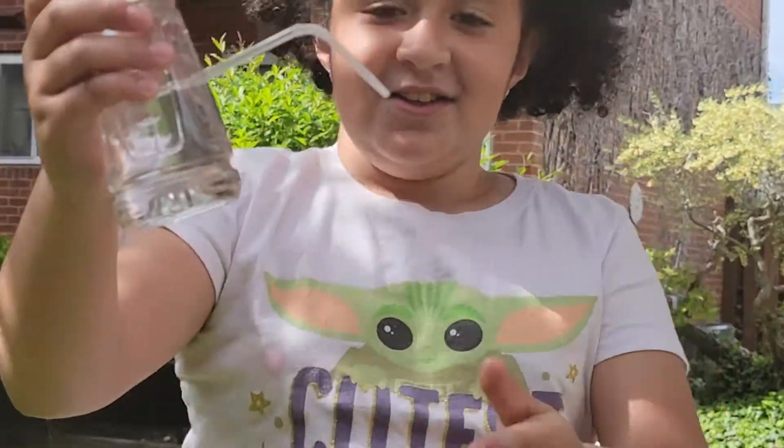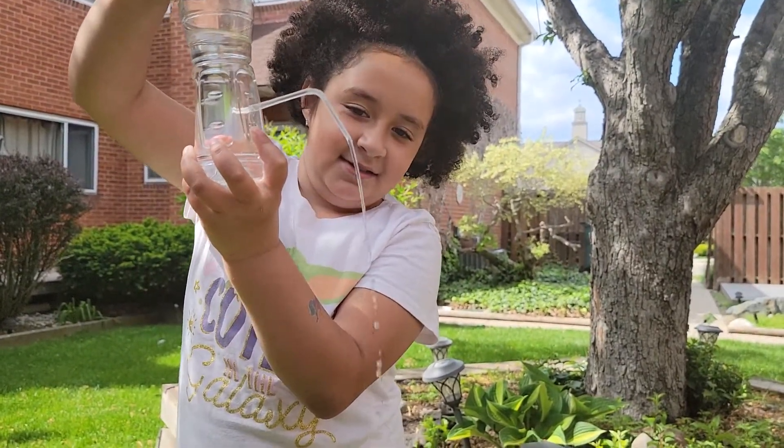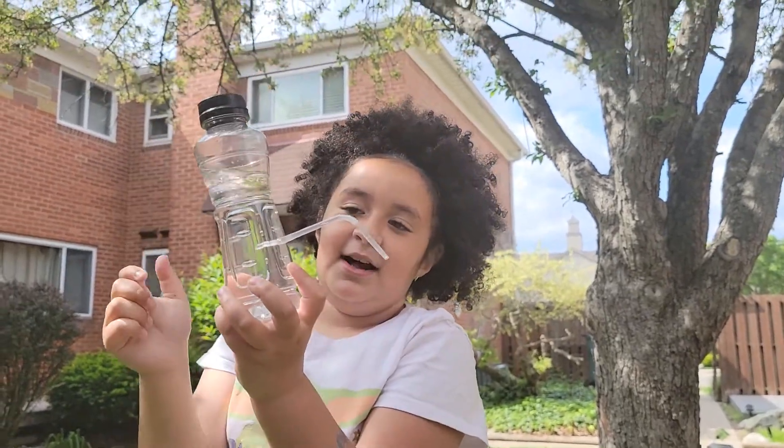So since the cap is on right now, no water is leaking, but when I unscrew it, it pours, and when I put it on, it stops.